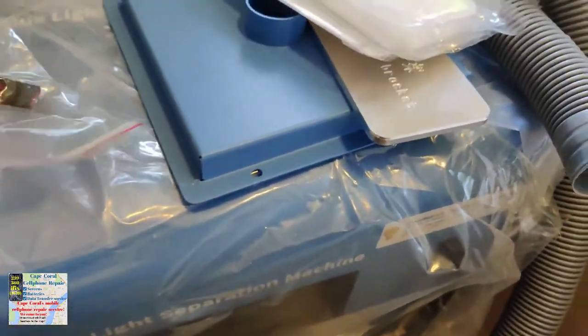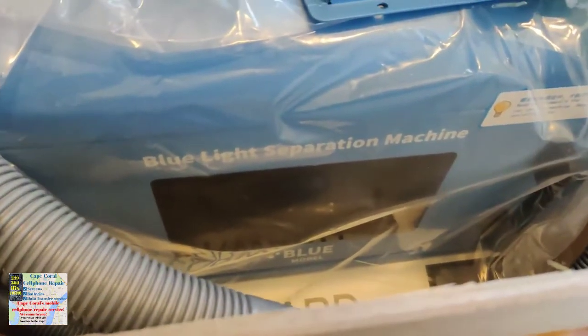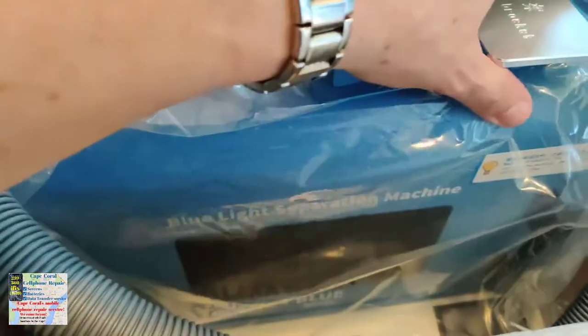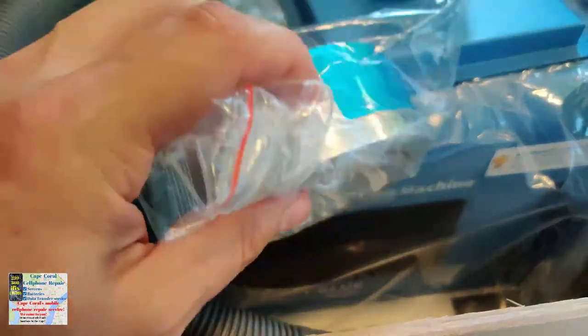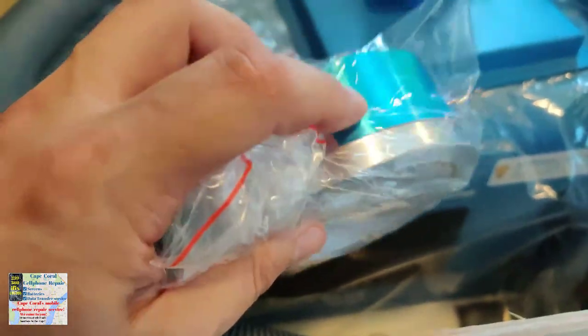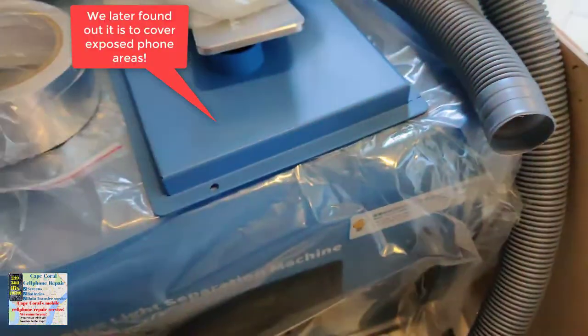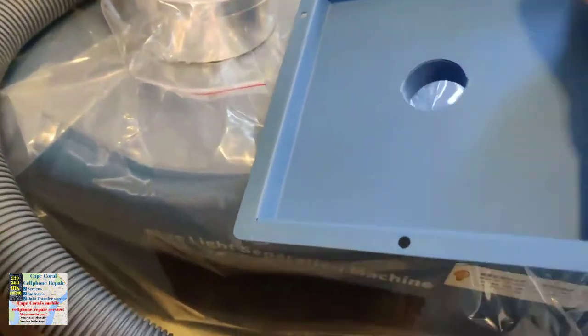I'm assuming the laser head is already in there — we'll find out once we get this thing working. I'm not going to bother with that right now. I just wanted to show you what came with it. There's this silver metallic duct tape, which I guess is used to make sure the back plate stays on.